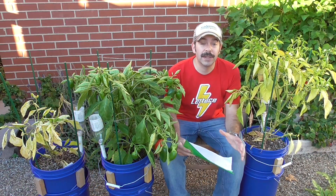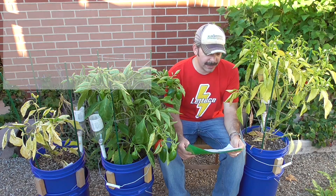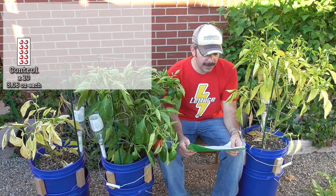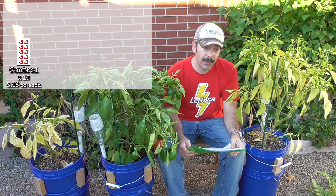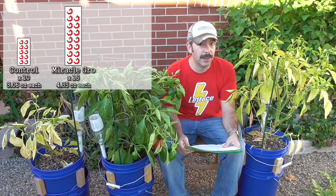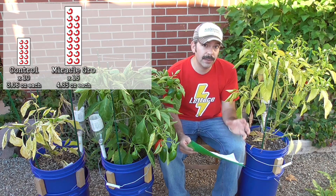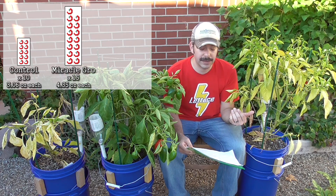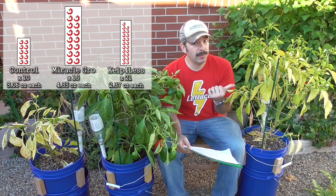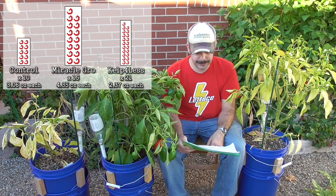So, what was the final yield for each of these? The control had 10 peppers, and the total weight was 30.6 ounces, averaging 3.06 ounces per pepper. The Miracle-Gro plant feed program yielded 15 peppers with a total of 65.25 ounces, so around 4.35 ounces per pepper. As for the Kelp for Less, we had the largest number — 21 peppers — and the total weight was 49.85 ounces, with an average weight of 2.37 ounces per pepper.